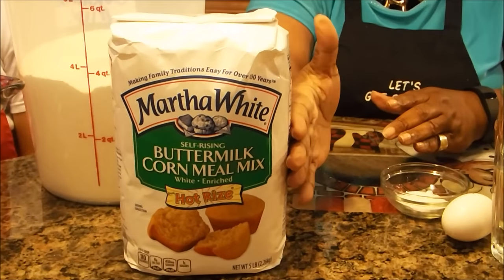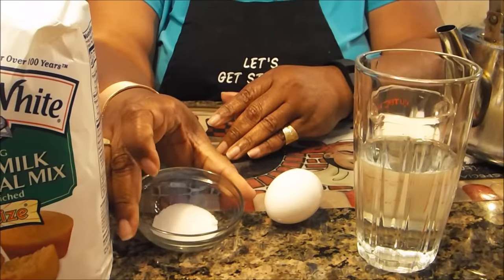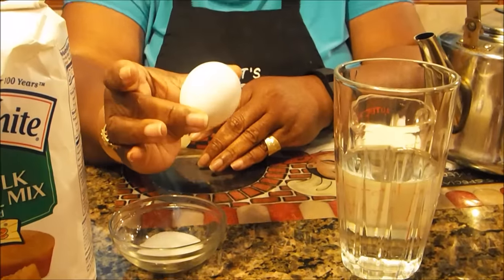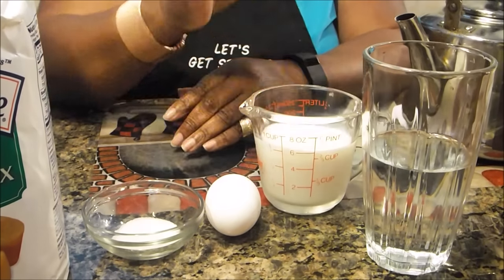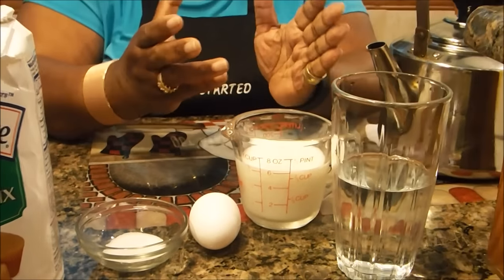We're going to use two and a half cups of the cornmeal mix, a tablespoon of sugar, one egg, and equal parts of water and milk. If you make it with just water, I find it's a little grainy and crumbly. Adding milk tends to soften it up. Now she's going to start preparing this one, and once we get it in the skillet I'll show you how to prepare the version I really like.